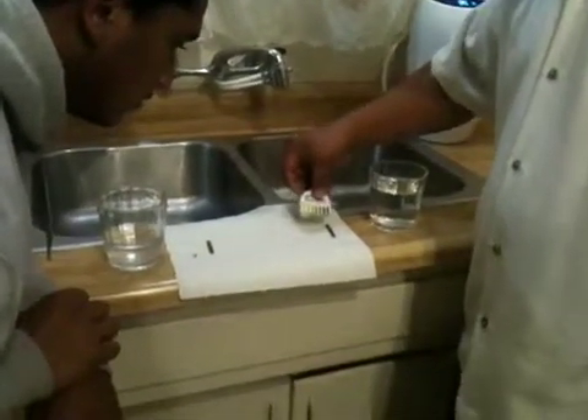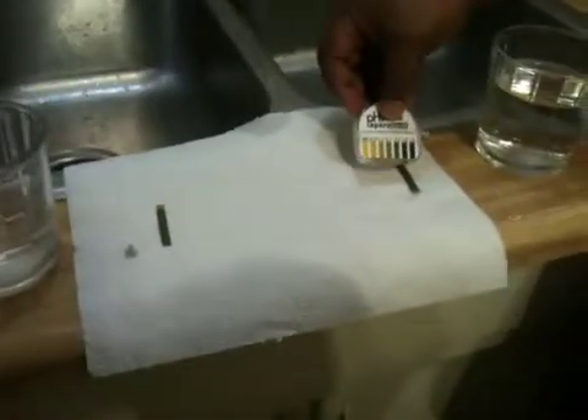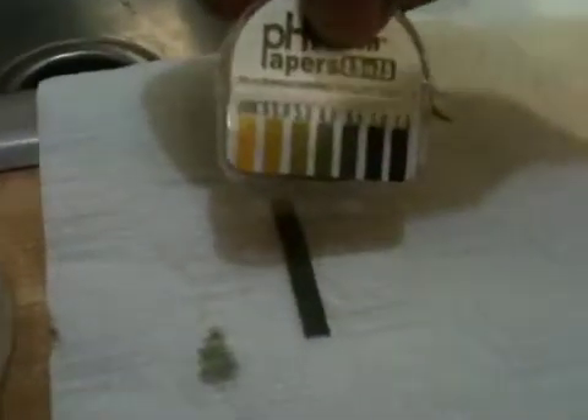Now we can see that the pH of the eSpring water is about 7.5 and the pH of the tap water is about 6.0, so one has a higher pH and one has a lower pH.